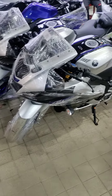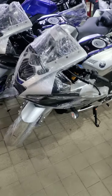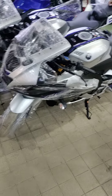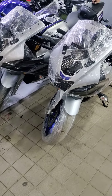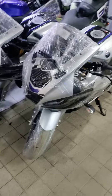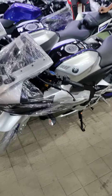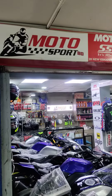It's a very beautiful color combination. It's a small box. This is RON5M Silver Color. Here's the name of Motosport BD.